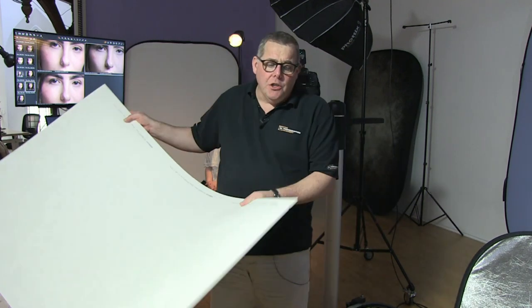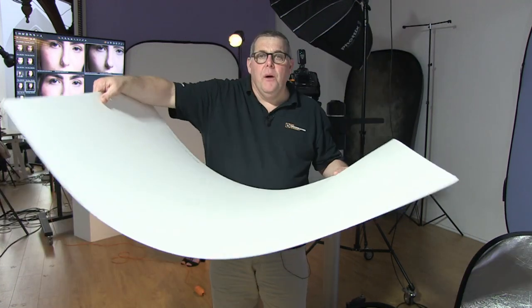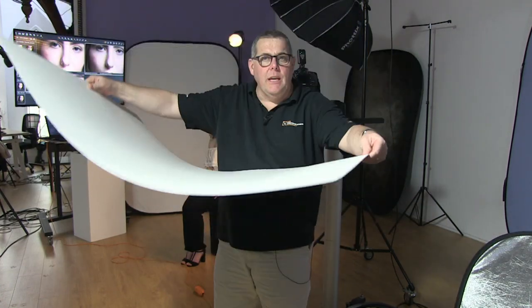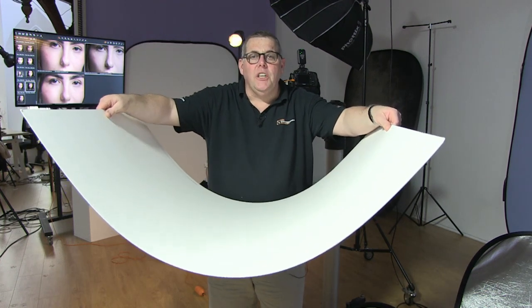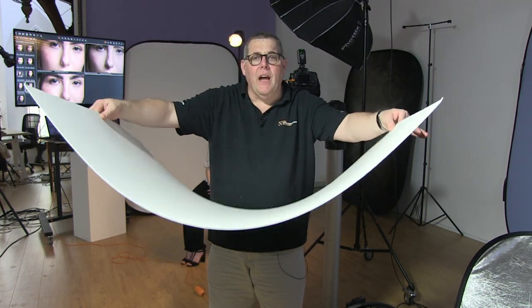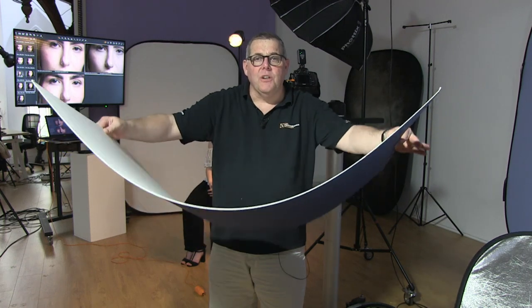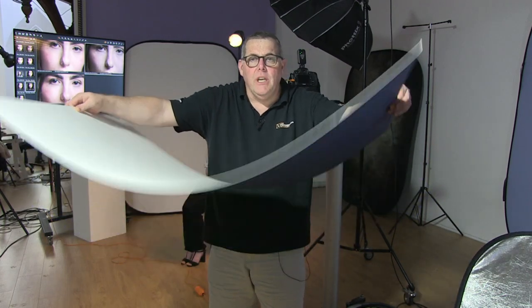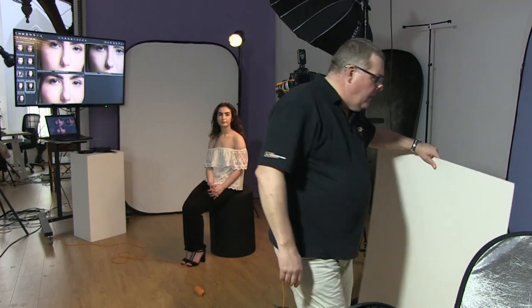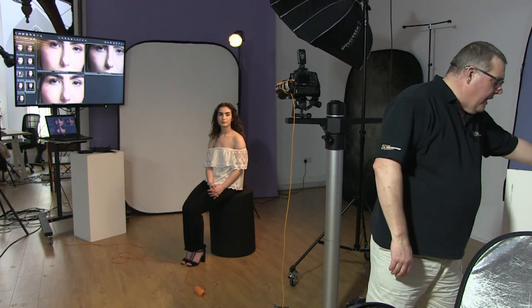If you wanted to build your own out of card, use two stands each with a weight on each side, and a mount grip on top of each stand to grip the ends of the card. As you move the stands together, you change the shape. The only thing you can't do — unless you have a clamp with rotation — is tilt it toward or away from the subject.